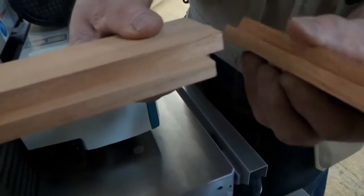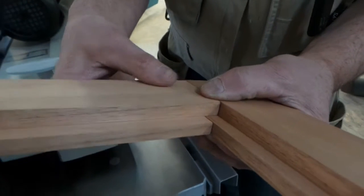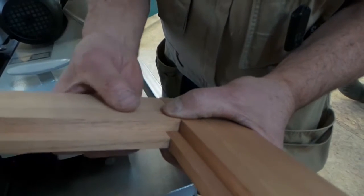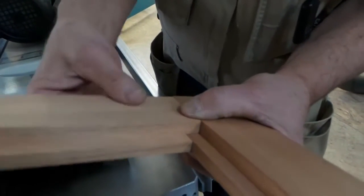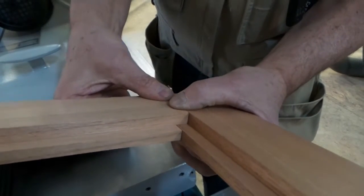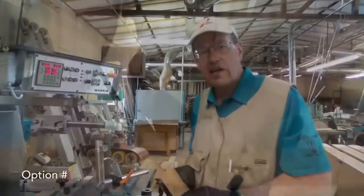Of course this would need to be reinforced with a domino or dowel or something of that nature. I could actually show you — we could do a tenon cut over at the sliding table if you actually wanted to mortise a tenon in this corner. The end cut could be done as a tenon using the multi-use cutter also for the tenoning.